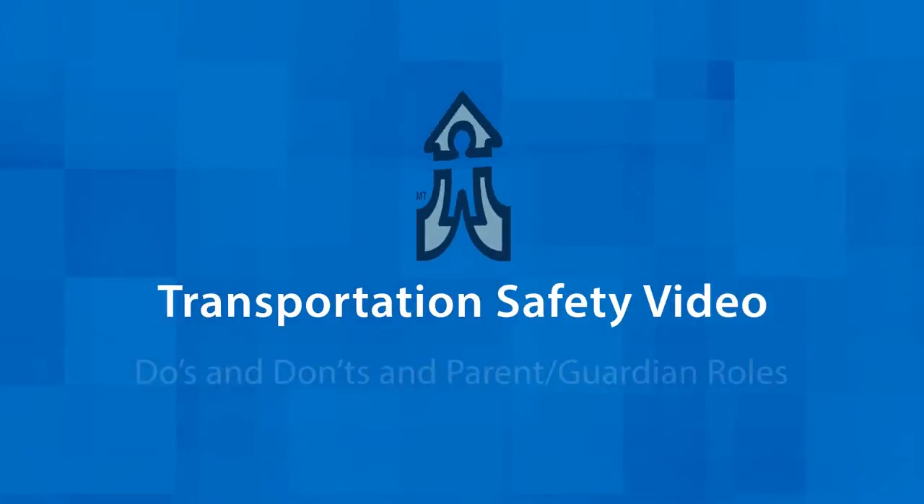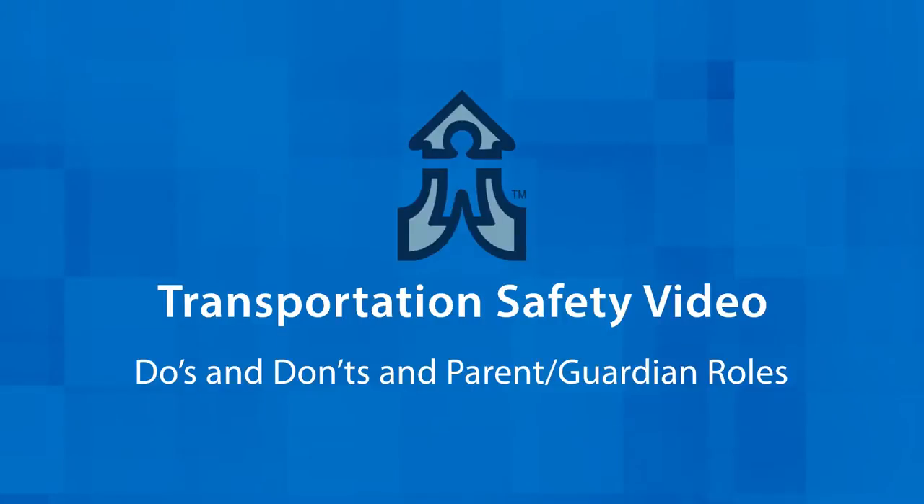Hello and thank you for watching the transportation safety video for proper procedures of student loading and unloading and the roles of school staff and bus drivers. The district is making a standard procedure for all based off of best practices. In this video we are going to focus on safety do's and don'ts as well as the role of parents and guardians.